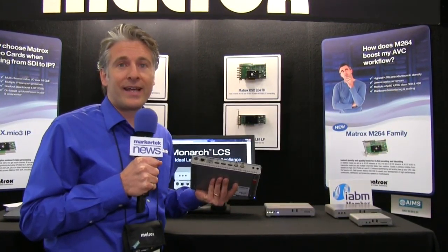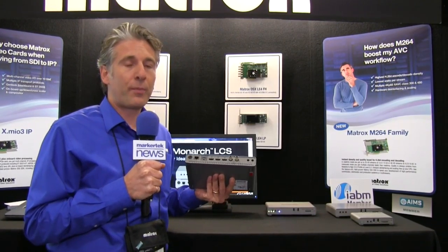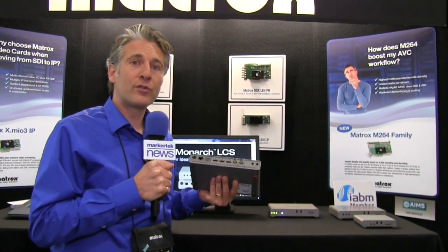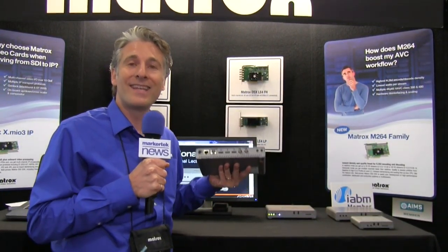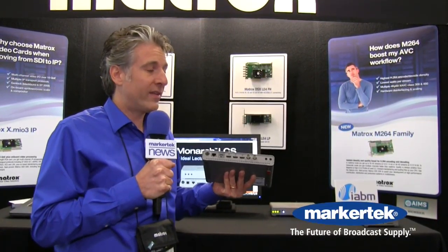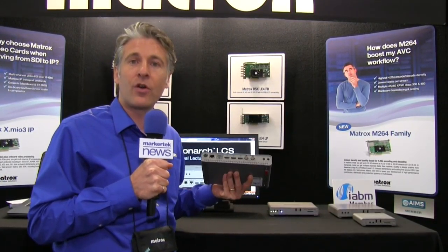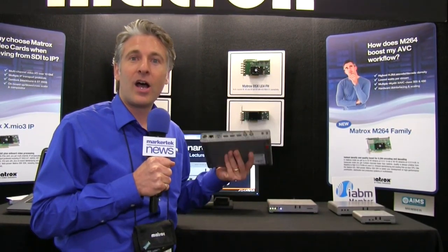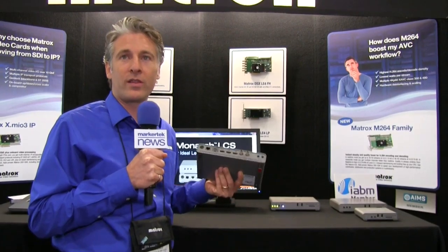The beauty of the Monarch LCS is that it's simple to integrate within the school's environment. With partners like Kaltura, Ensemble Video, and others, you have a full CMS solution. All you need is this device under every podium, connected and scheduled to turn on and off when the classroom starts — effectively not disrupting the behavior of the professor. He or she just comes in and starts teaching, and unbeknownst to them, it starts up and begins streaming and recording the content.